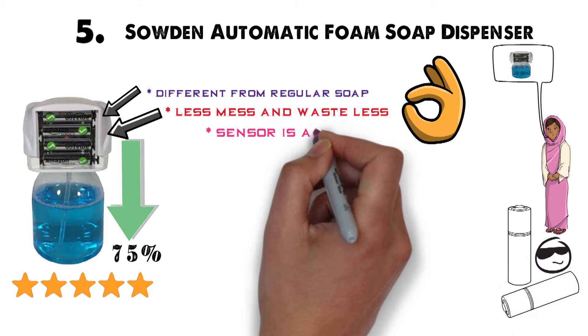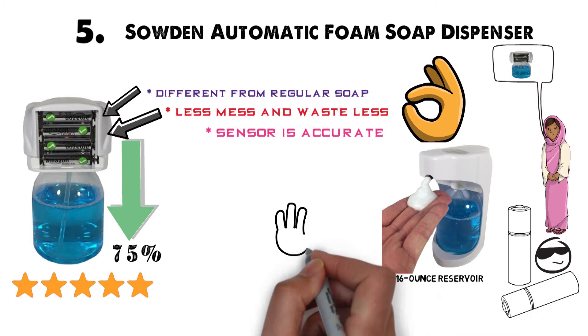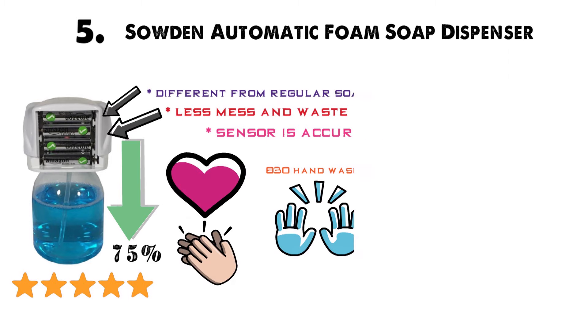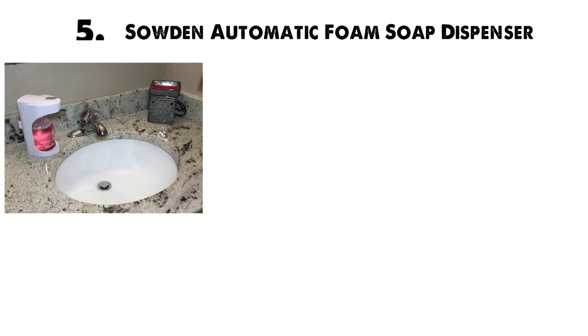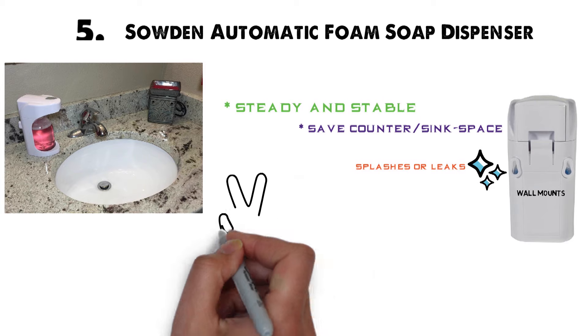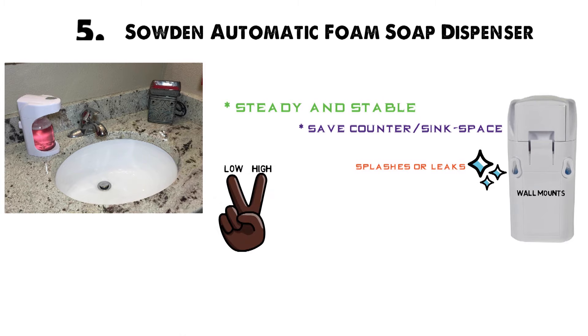The sensor is accurate without being oversensitive, and you can adjust the output of the foam. With the 16-ounce reservoir, you get up to 830 handwashes per refill. The dispenser comes with its own stand that keeps it steady on any sink or kitchen countertop. There are also wall mounts available if you want to save counter space — mounting it on the wall also reduces the risk of splashes damaging the dispenser. There are only two volume settings, but the foaming soap uses far less liquid than regular soap.